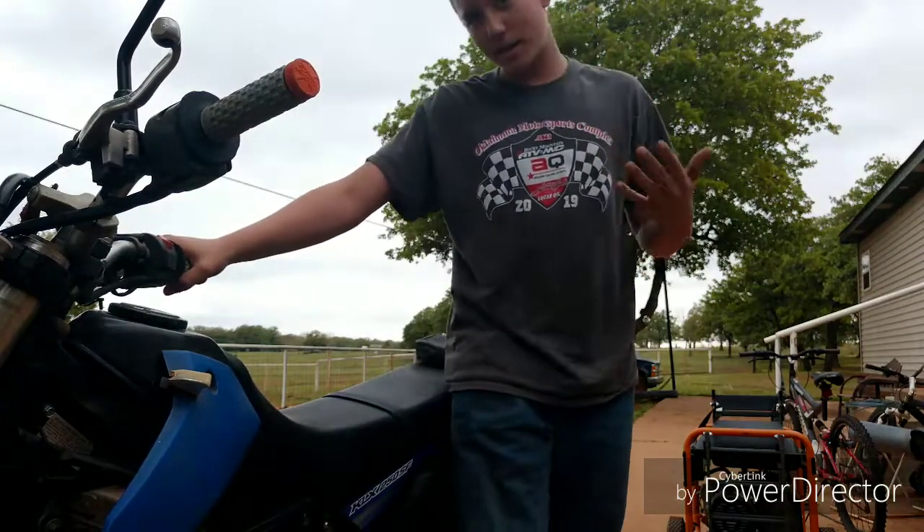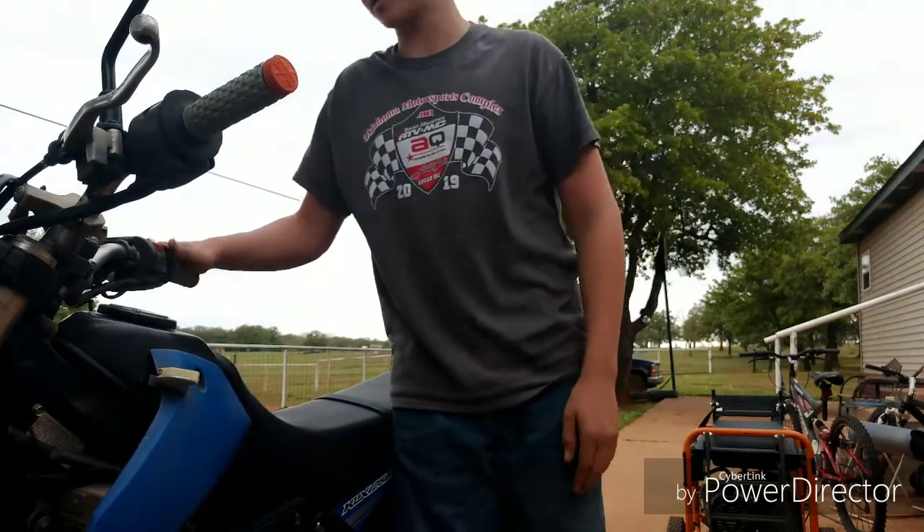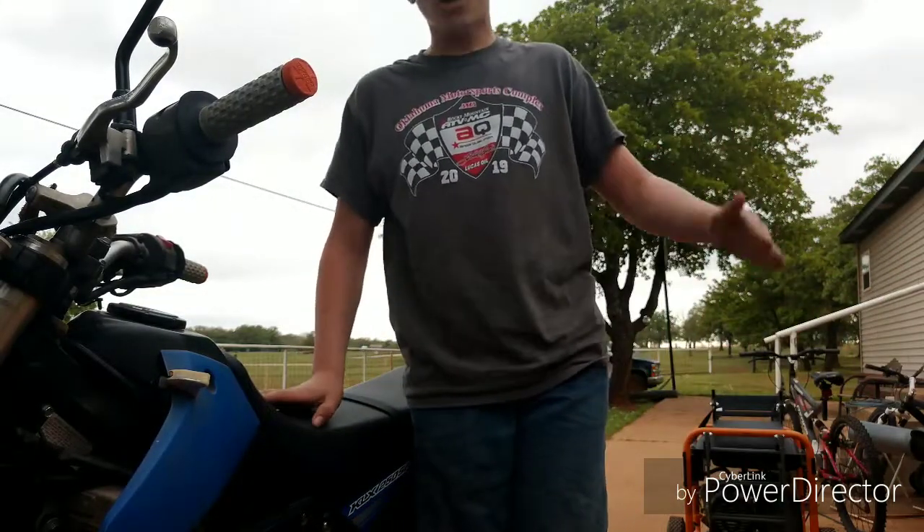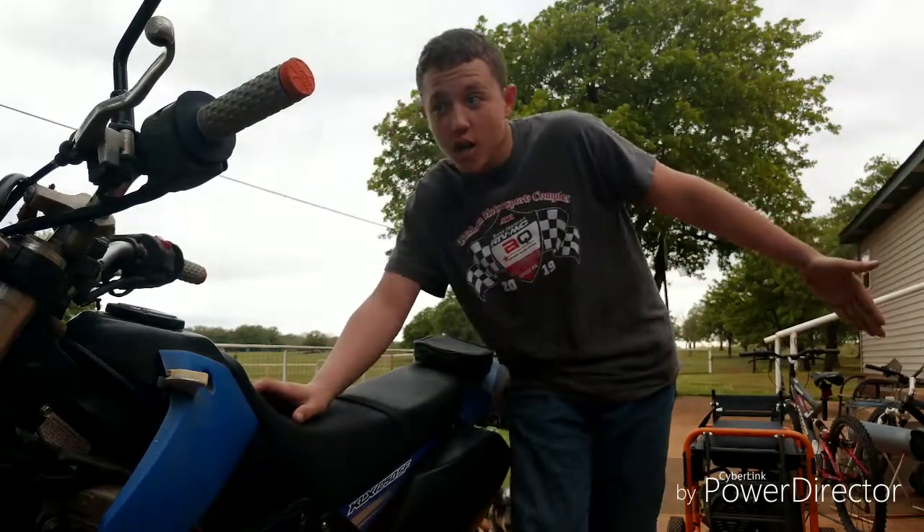You know how you go super fast on one of these bikes? By listening to my tips. My tips make you super fast. The first key to anything ever is going to be your start — you take off on your start, you've got to know how to do it.